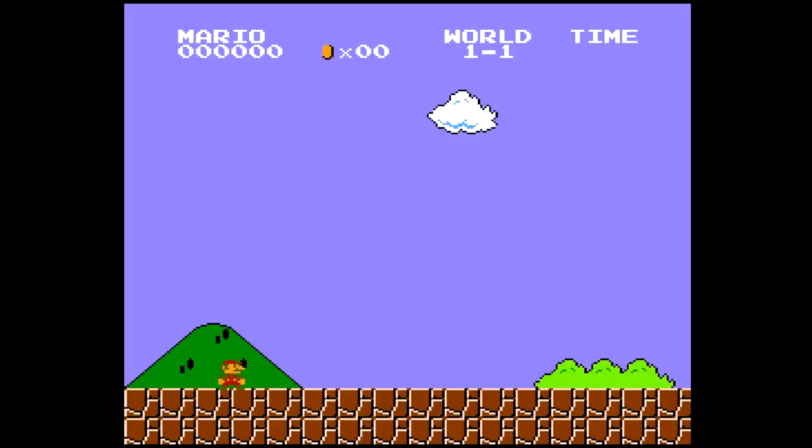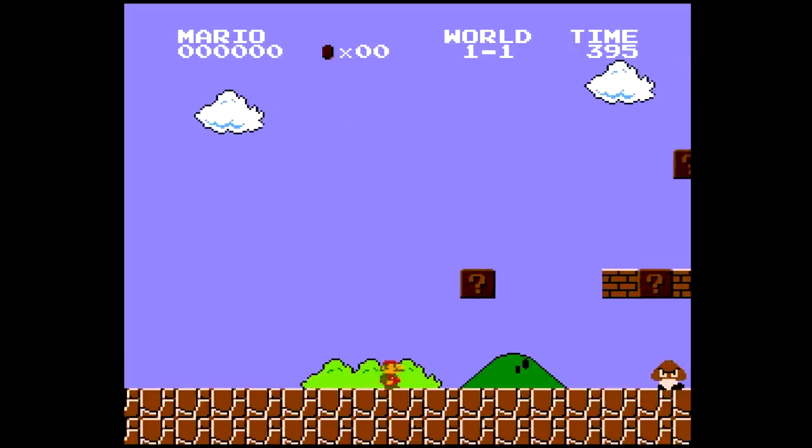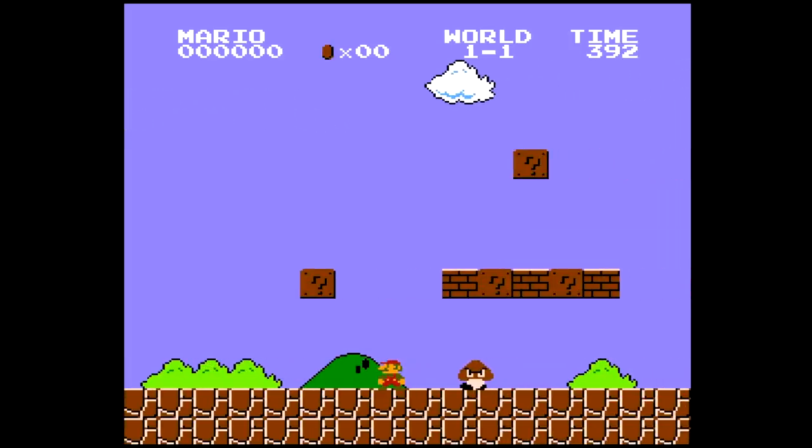So as you see here, it looks like the game is frozen or it's paused or something, but if we hit jump, we can jump. If we start moving, the music will start playing. Pretty cool. Stop here, and as you can see, the Goomba is frozen, the blocks aren't blinking, but we can still jump, so it's kinda cool that we can freeze time but still have some movement.